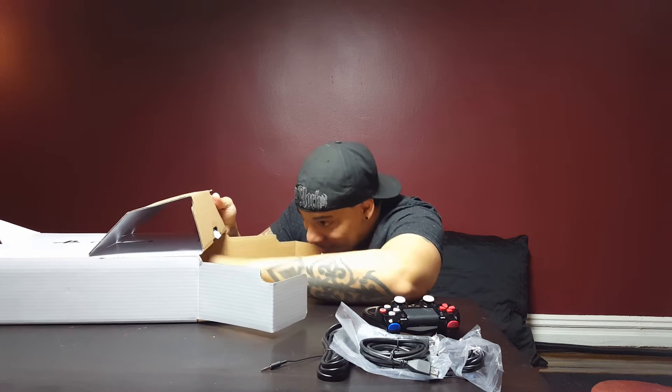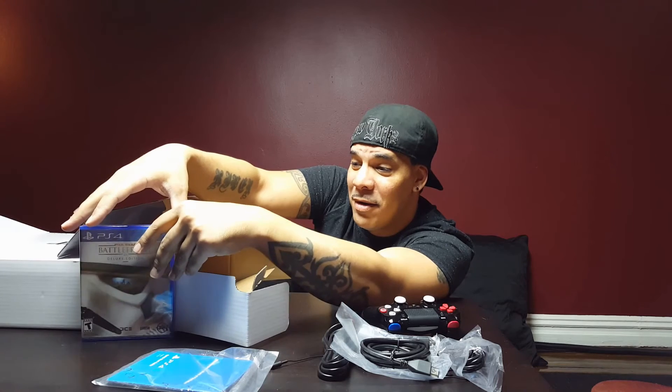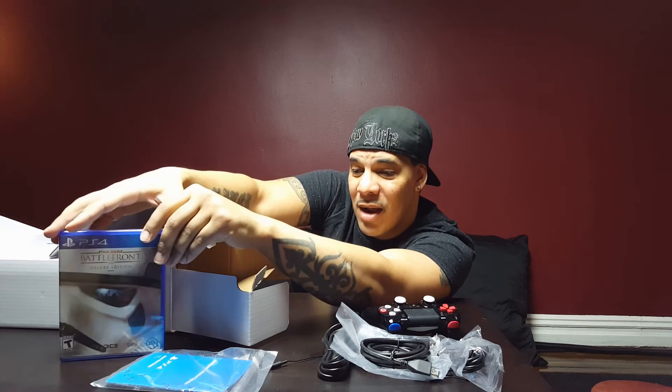Now let's get to the unboxing — oh, more paperwork. Battlefront edition — have I mentioned deluxe edition? Star Wars Battlefront Limited Edition. The Battles of Jakku DLC access included.